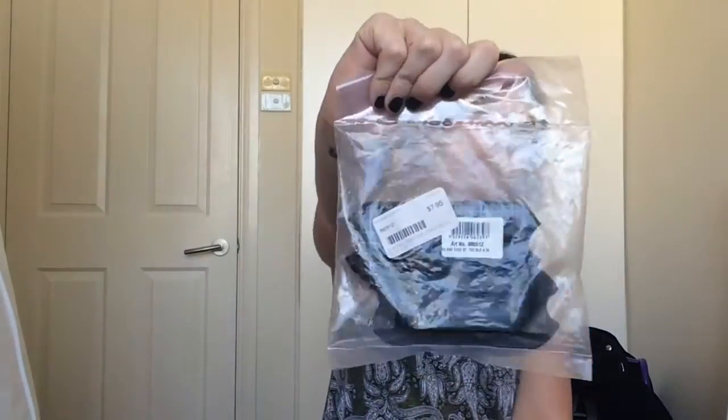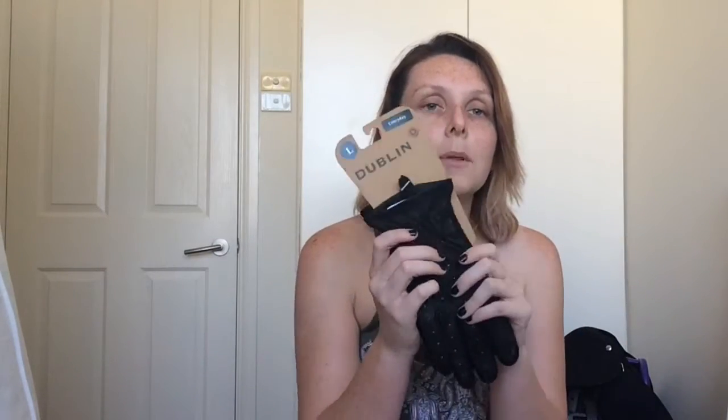So the first thing I picked up was these core steel treads for my stirrups. I have the Compositi plastic-style stirrups on my saddle. They currently have blue treads on them, and because the saddle, the leathers, and basically all the other gear is black, I decided to get a pair of black treads. I just haven't got around to putting them on yet. They were $7.95 for two from Horseland.